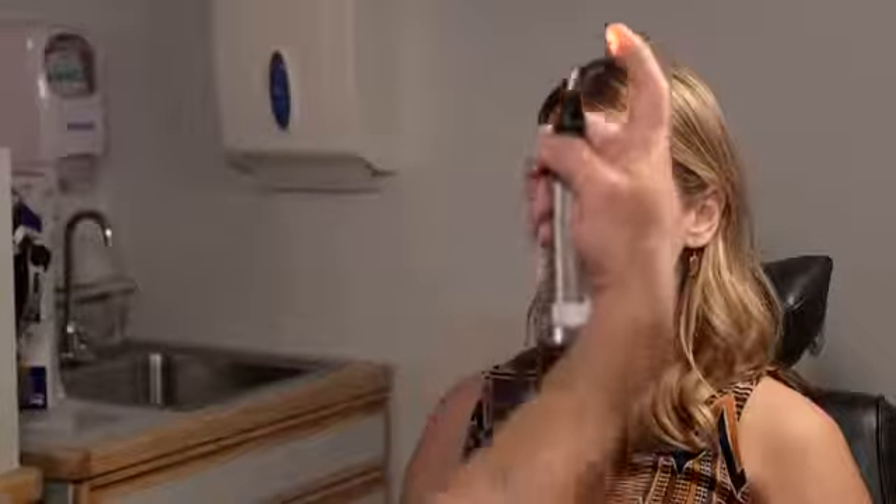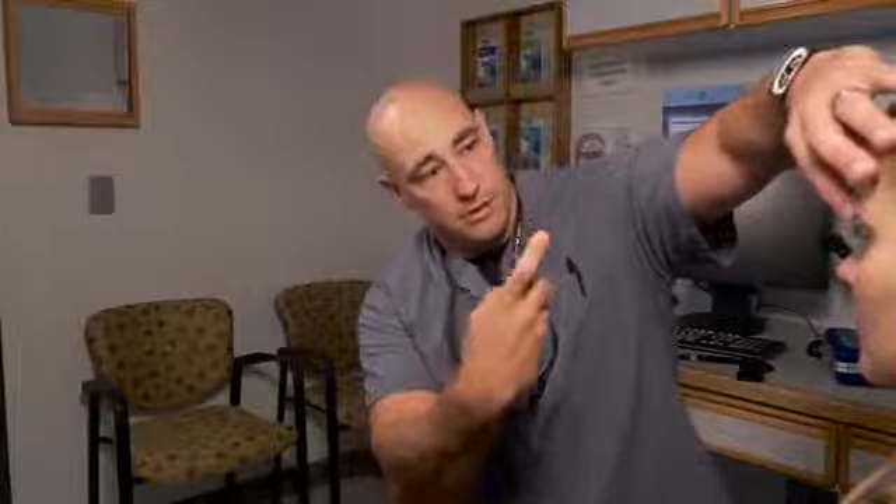Next we're going to check motility. I like to use a muscle light with my finger on it — it's just an easy target for both adults and children to follow. Keep your head very still and just with your eyes, follow my finger. We're checking all positions of gaze. I'm going to gently lift your eyelids up to make sure they can move their eyes all the way down — I'll hold the upper eyelids up to get a really good view.